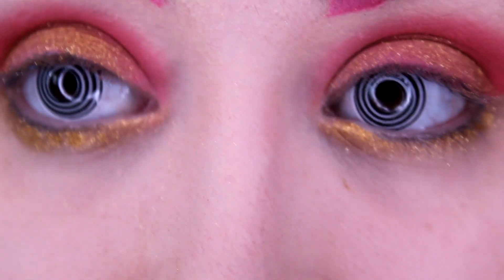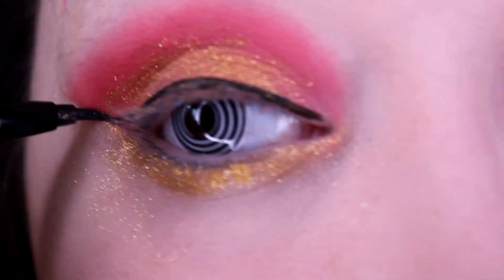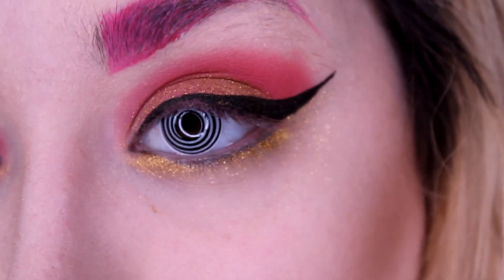Now I'm gonna do my eyeliner. I use the Kat Von D Tattoo Liner — it dries out really fast, which is unfortunate, but it works pretty good. This is the hardest part. One eye looks really good, the other eye is eh. Now for the actual hardest part besides eyeliner — lashes.